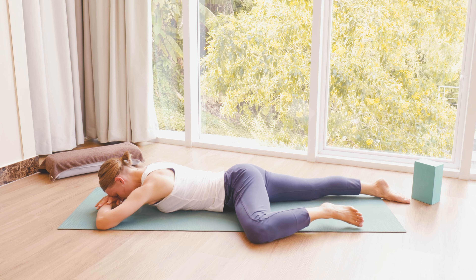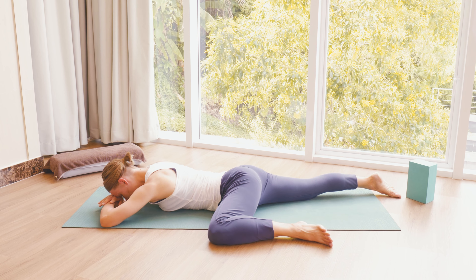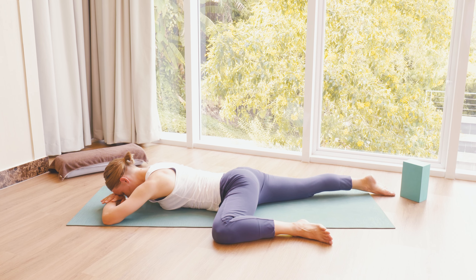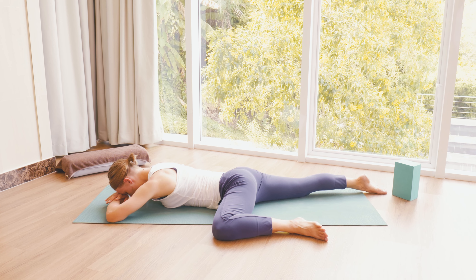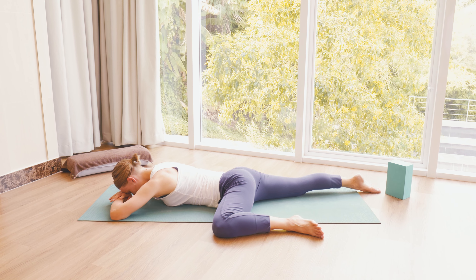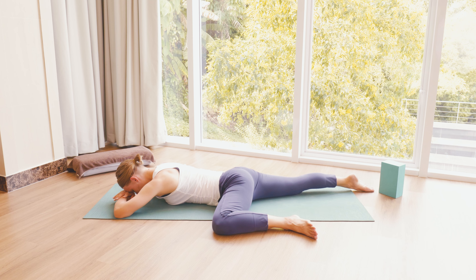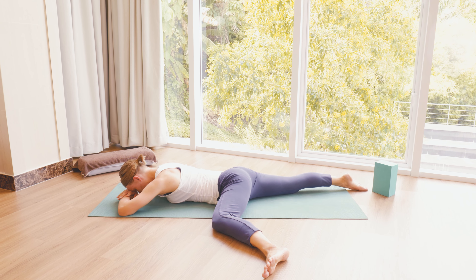For this week's practice I would recommend having a bolster or some kind of a big cushion or a pillow, or maybe a big blanket that you can roll, just so you can have something for our final reclining backbend. Other than that you might be all good without any props unless you really like to use props in your practice. Bring them all in and find your practice space. I'm practicing on the mat but you might do this in your bed as well.